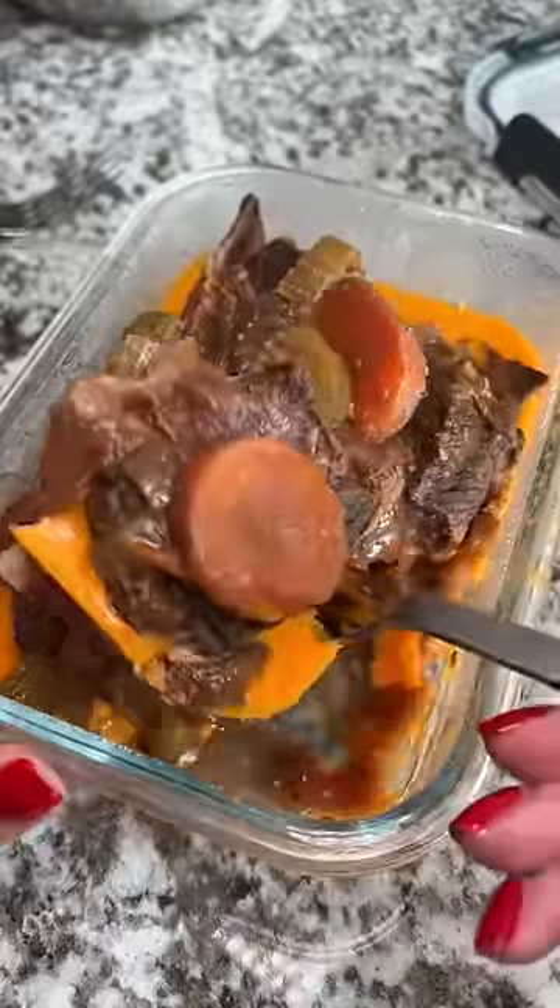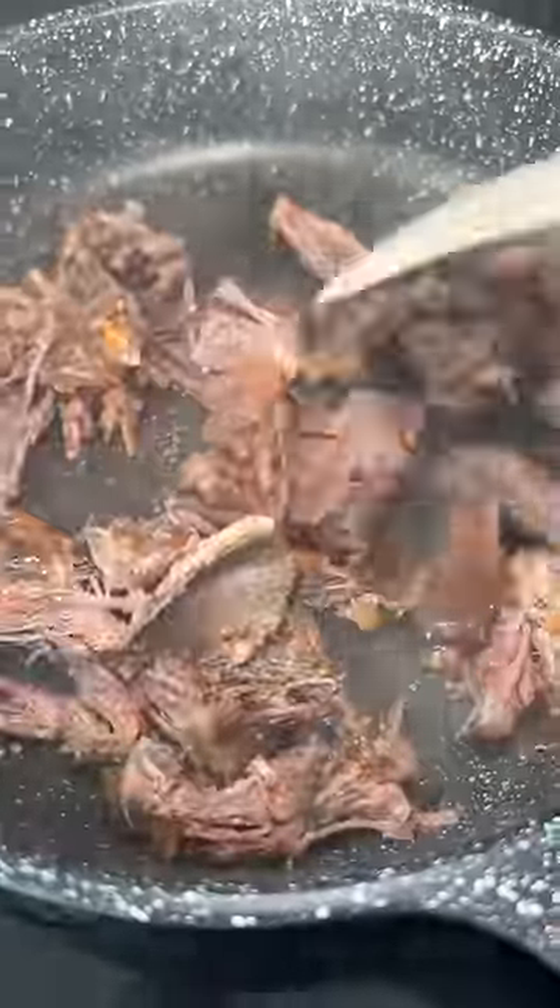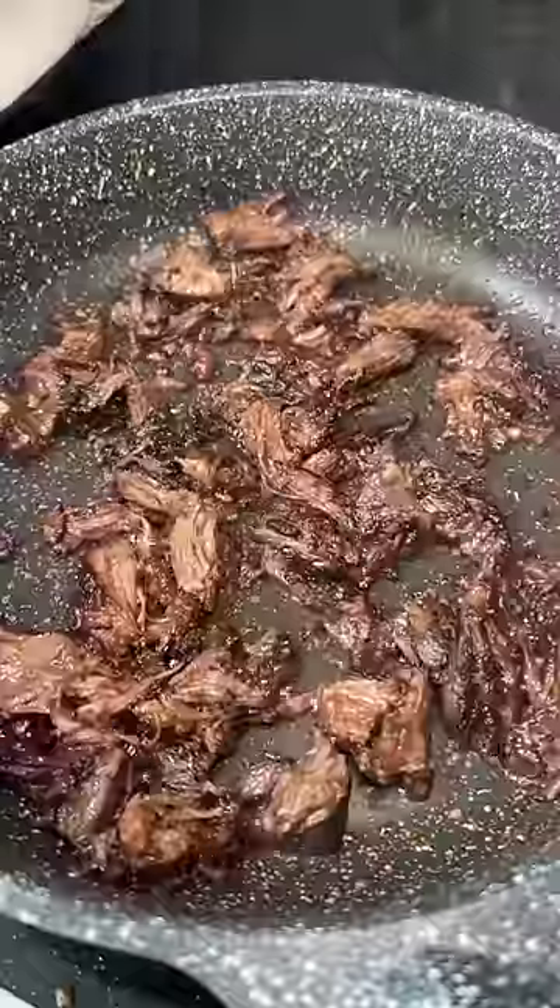I hope Kyle isn't sick of braised short ribs yet because I'm using some of the leftovers to make an omelette for him. I shredded the meat and then seared it in a non-stick pan. There was some fat that kept popping up and hitting me in the face, so I had to be careful at this part.